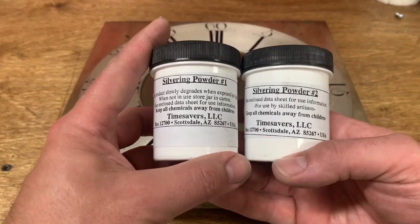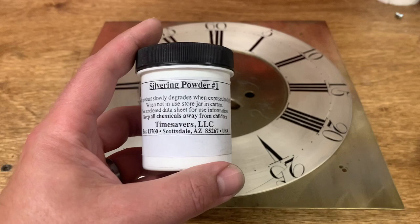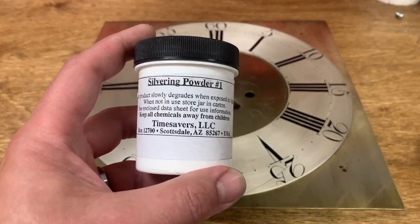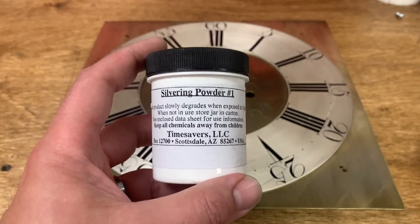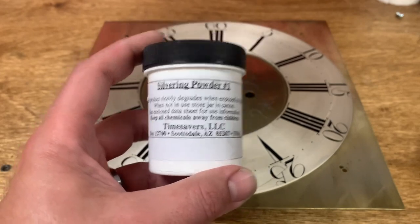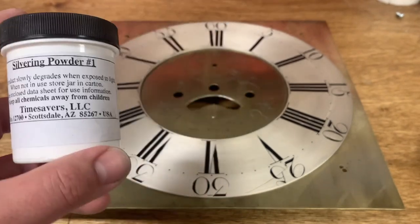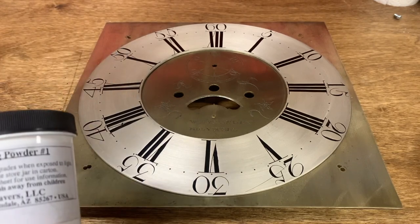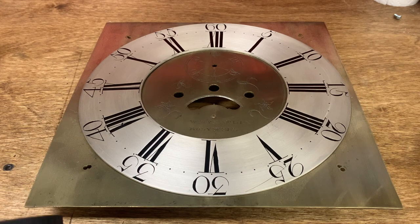Step number one is silver chloride. You smear this on your clean brass, and it is an ion exchange reaction where the silver from the silver chloride trades places with the copper ions in the top layer of brass, and that actually deposits a very, very microscopically thin layer of silver. Now, interestingly, that actually doesn't look that great — it looks kind of peanut-butter brown.